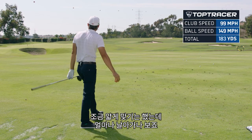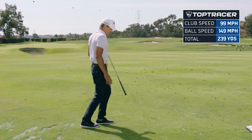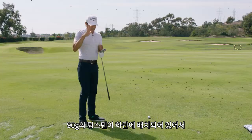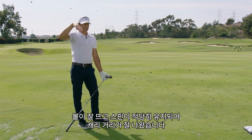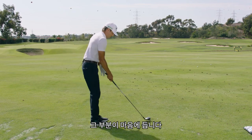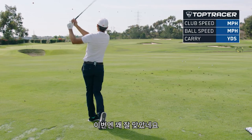Okay, that was a little skinny. I want to see where this thing flies. So that's good — here's a cool thing that happened: 90 grams of tungsten at the bottom. I hit that really thin, ball got up in the air, spin stayed down, I still got the carry distance. That's pretty awesome — that was pretty roasted.